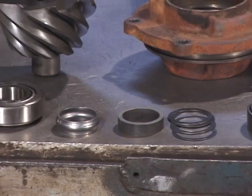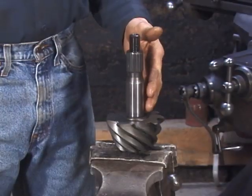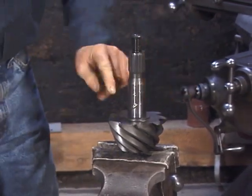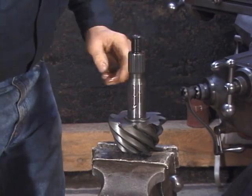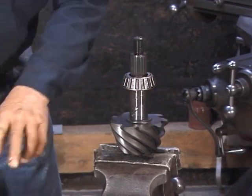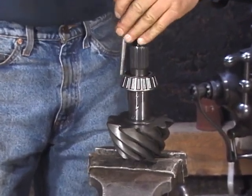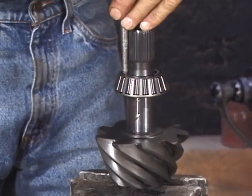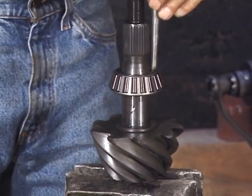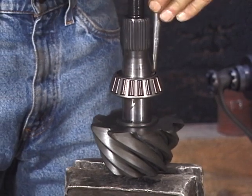To start the assembly, we want to first install the front pinion bearing on the pinion shaft and then build the parts out as we go along. To install the pinion bearing on the front of the pinion, lube the pinion shaft with a little bit of standard lightweight oil. Put the bearing down in this direction, then using a punch and a hammer, gently drive the bearing down going side to side. Make sure you only contact the inner race of the bearing and do not hit the cage. Go a little bit at a time side to side until the bearing is firmly seated against the face of the pinion.